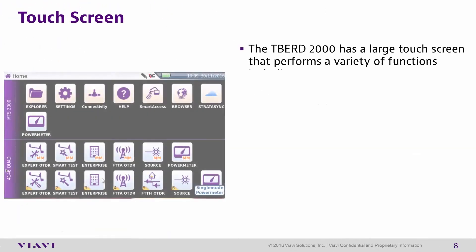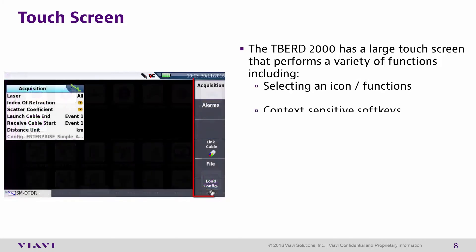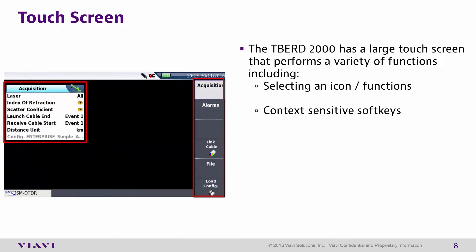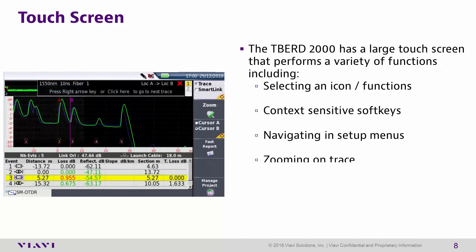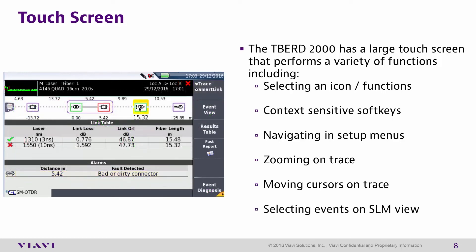The T-Bird 2000 has a large touchscreen that performs a variety of functions including selecting icons or tests, context-sensitive soft keys while in certain menus, navigating in Setup menus, zooming in on traces, moving cursors on traces, and selecting events in SmartLink Map Review.